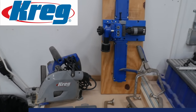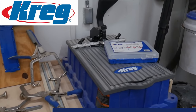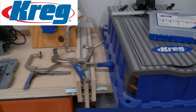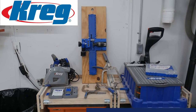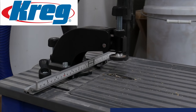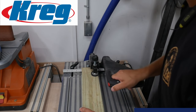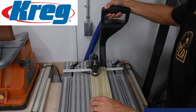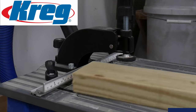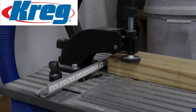I would like to take this opportunity to thank Kreg Tool for sponsoring this video. As you can see, they make more than just pocket hole jigs. They have the ACS track saw and the tracks, which is a fantastic way to cut down on dust when doing cross cuts. They have their premium pocket hole screws, and they make various different flavors of clamps to help you assemble material. Down in the description is a link to kregtool.com — it's Black Friday, so they've got some great deals over there.